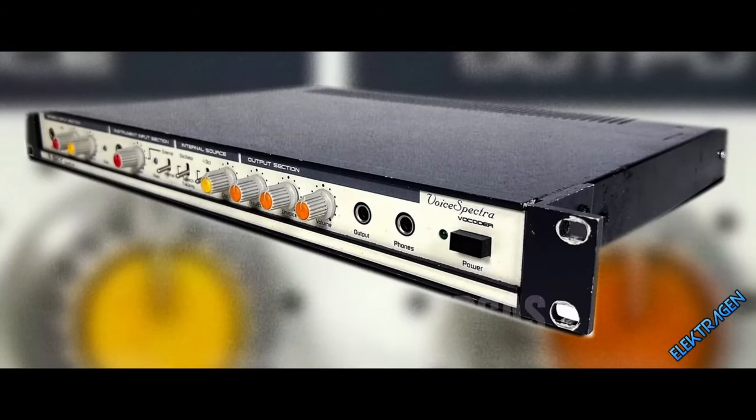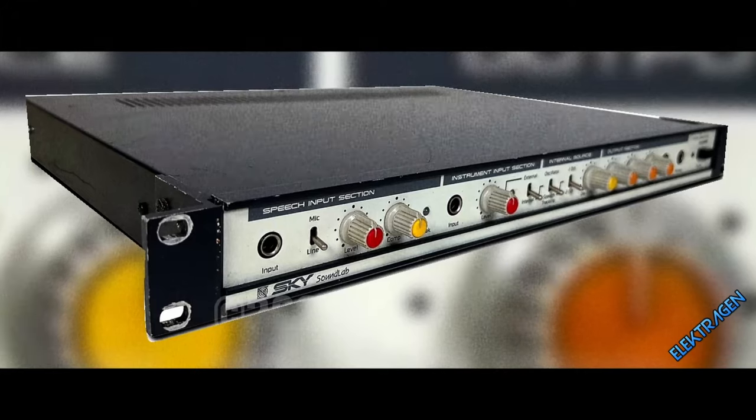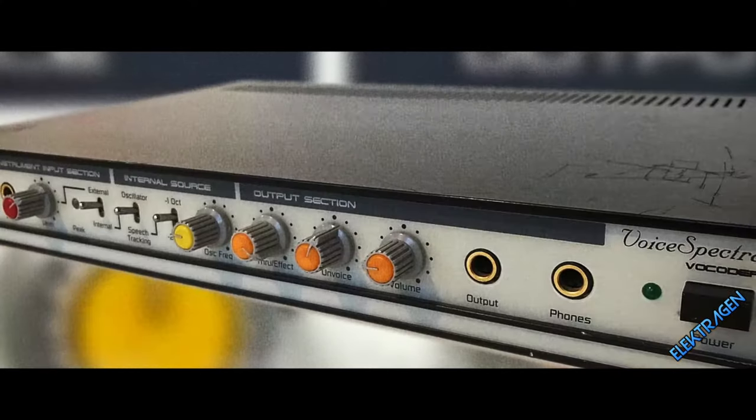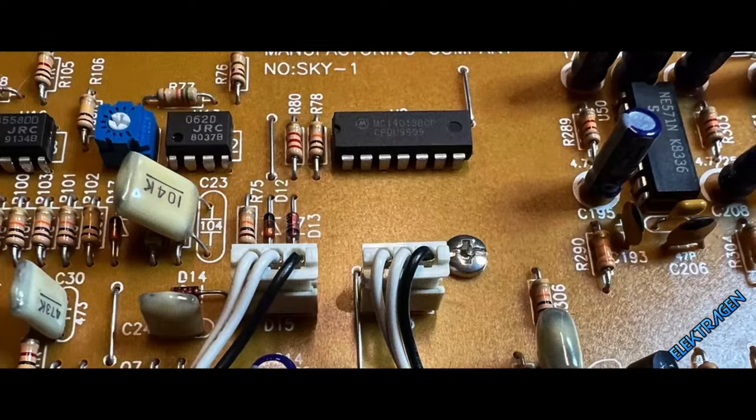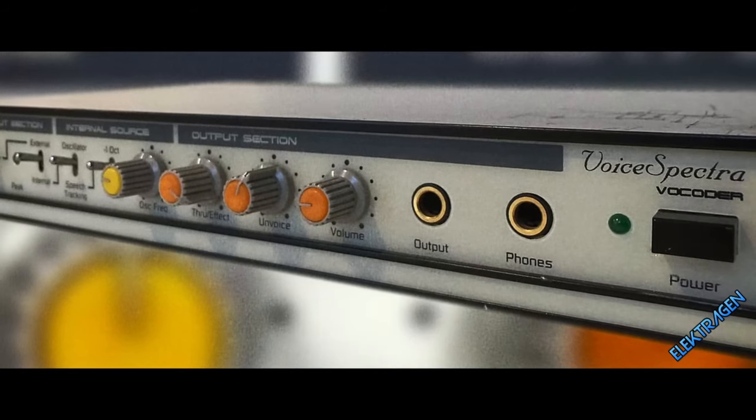Number 3: Sennheiser VSM-201 — the Seekers Voice Spectra. Let's pump up the jam. The Seekers is a rare unit with an extremely intelligible vocoder. Its analog warmth gives it a precise, tight, and punchy tone. It handles vocals with ease and pushes them forward with clarity.